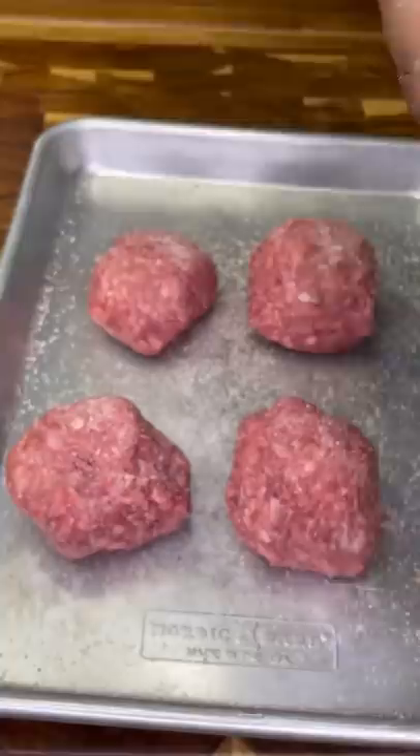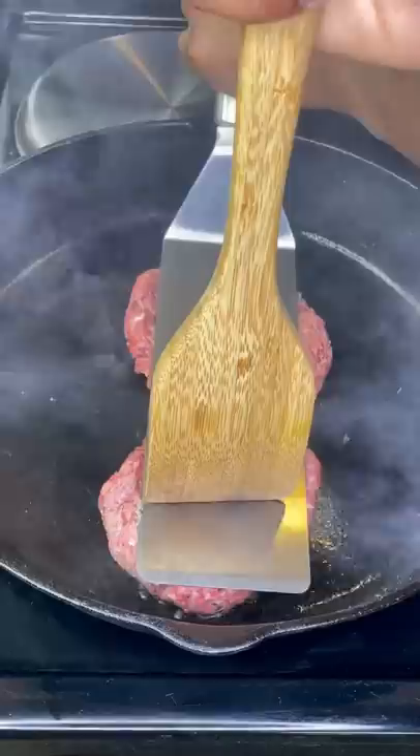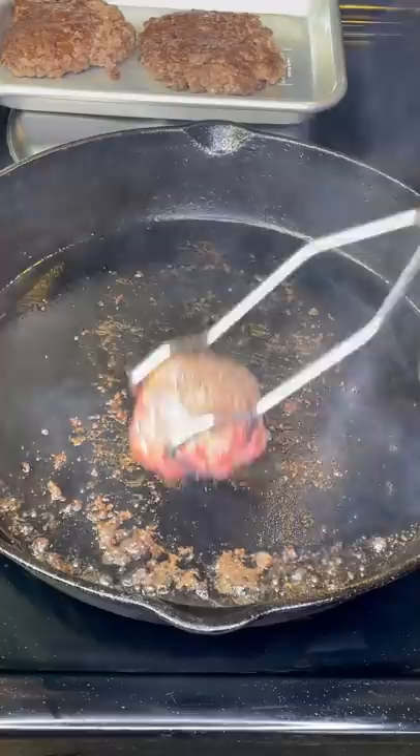Get a cast iron ripping hot, then drop your balls — using a spatula and a wooden spoon, really press those ground beef balls down into your pan. It really helps form a beautiful crust, as you'll see soon. Cook roughly one and a half minutes per side, depending on how hot your range is.